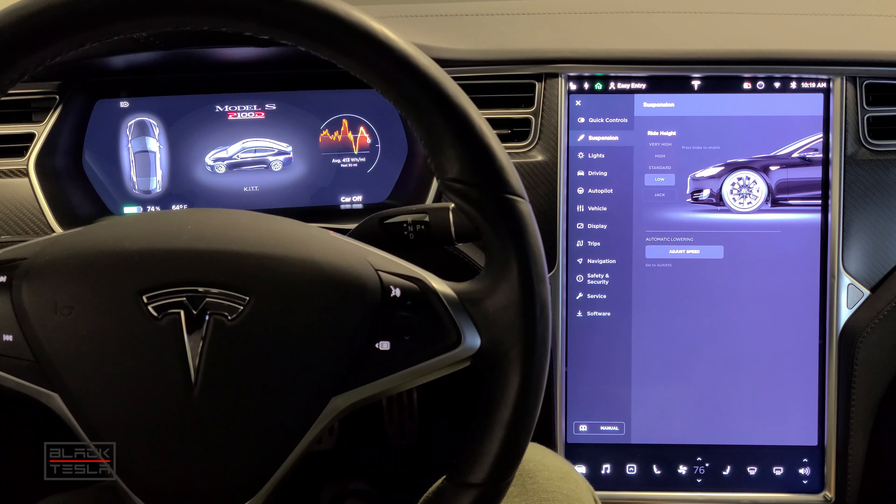Now jumping into the Model X — this is a 2017 X, a little bit older — there are some different components here. If you have an older car, look under Display for a feature called Energy Savings. This is a feature within the chipset for these older cars that lets you keep energy saving on and also choose when to connect. In the newer cars, deep sleep is automatic and you can't control it. But with this older chipset, Energy Savings gives you the ability to control whether the car goes into deep sleep or not.